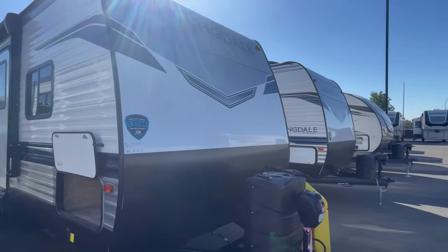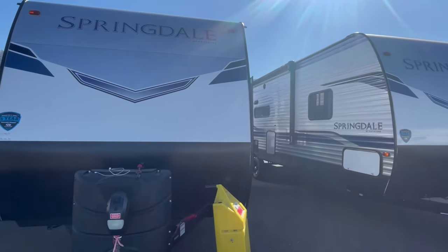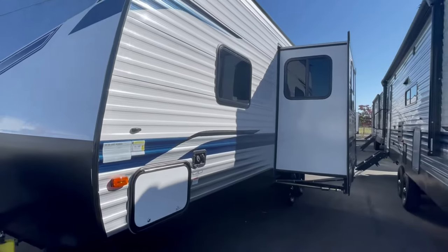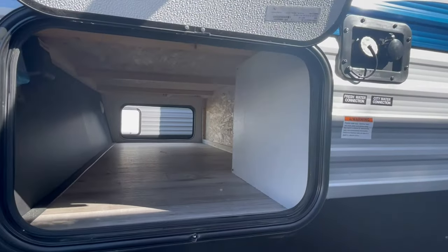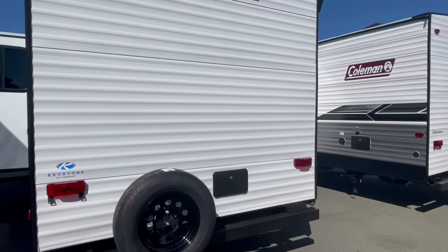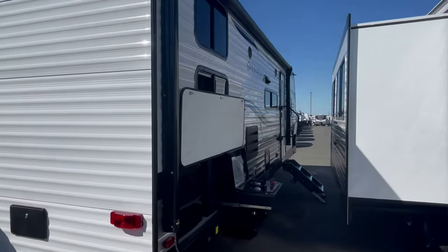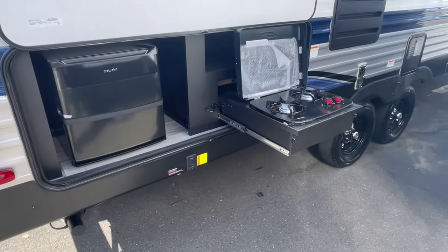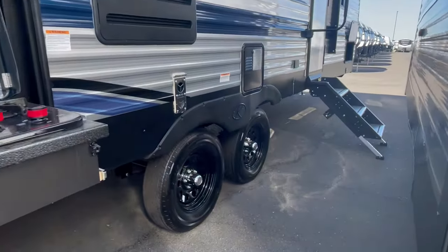That's right folks, the Springdale by Keystone RV. Now I'm not the biggest fan of Keystone but I do like the Springdale one. It's an entry-level travel trailer — has nice pass-through storage, electric jacks, pre-wired for a backup camera, all the usual things that most manufacturers are putting inside a trailer. Standard outside kitchen, standard outside shower. It's the same floor plan you've seen probably at least five or six times. The difference is the interior is a little bit lighter and it has some contrast in the coloring as well.